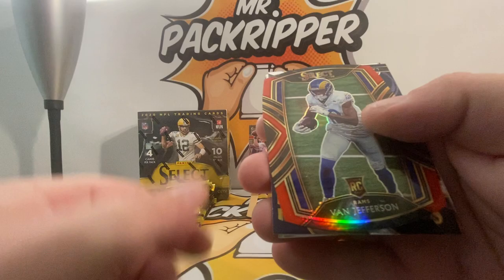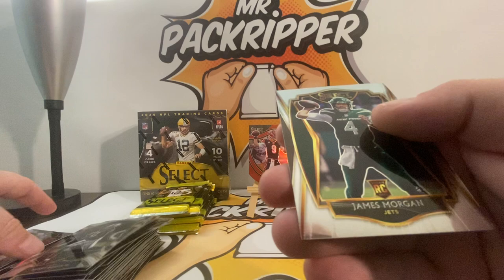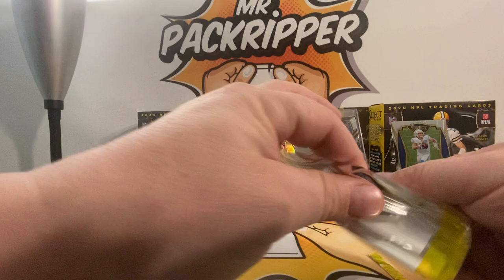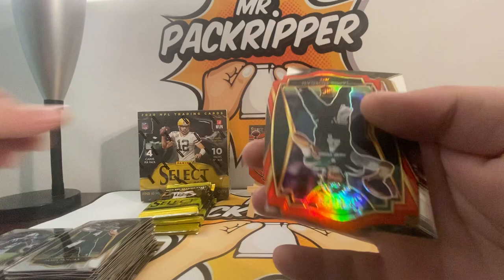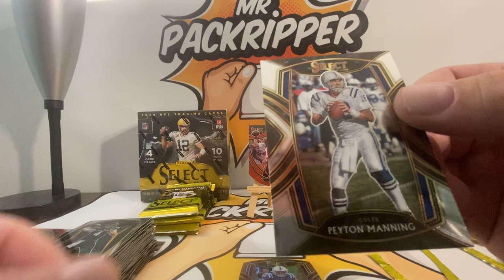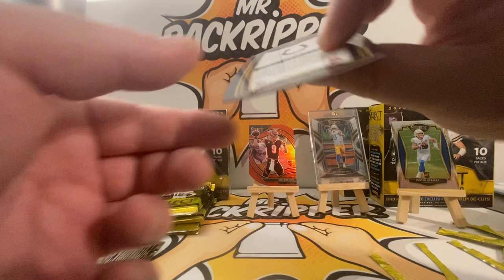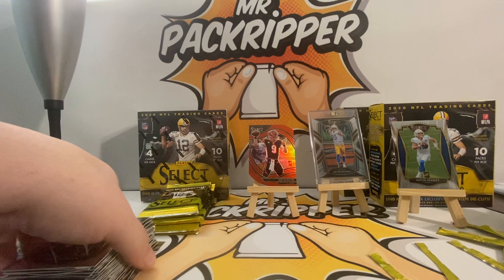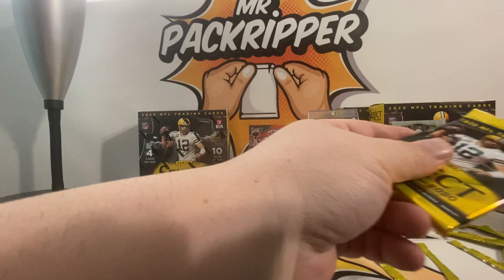Henry Ruggs, Van Jefferson rookie die cut with LaDainian Tomlinson Unbreakable, and another James Morgan — this is a Premier Level. Let's go! Michael Pittman Jr. rookie, another James Morgan, another Jonathan Taylor rookie die cut — real nice — and a Peyton Manning. Let me see this Jonathan Taylor — real nice, Club Level, numbered at 333. Real nice, love it.